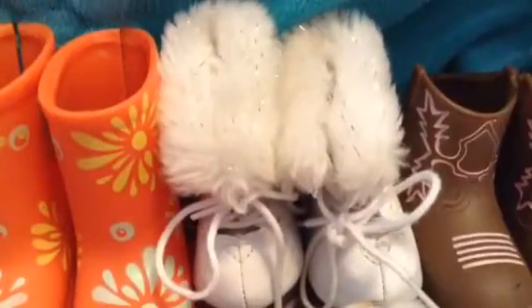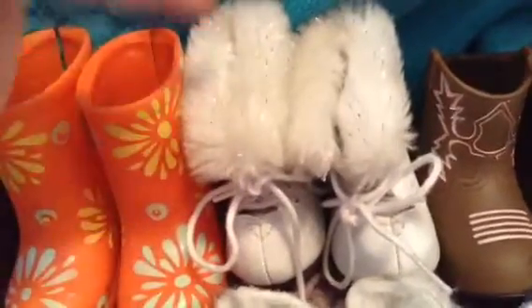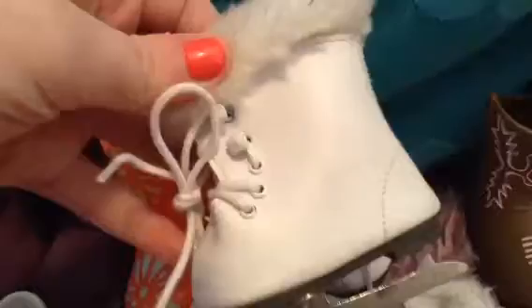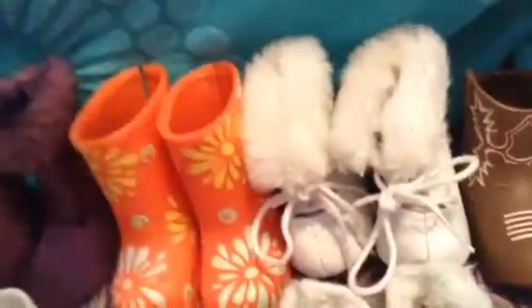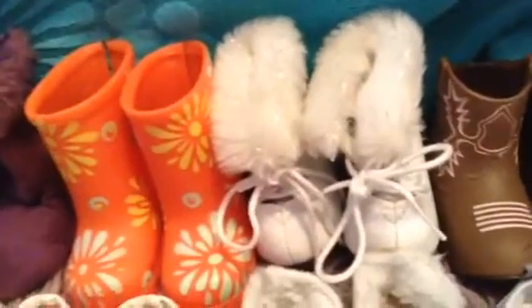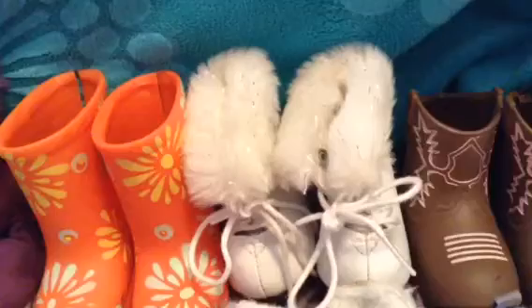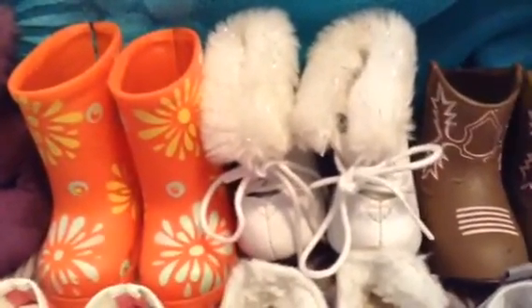Next I have these really adorable ice skates which are from American Girl and they're really old. I got these when I got Marisol — I got her from a friend of my mom's whose daughters didn't like dolls anymore and they had a bunch of retired stuff. So if I mention a pair of shoes being from when I got Marisol, now you guys know what I mean.